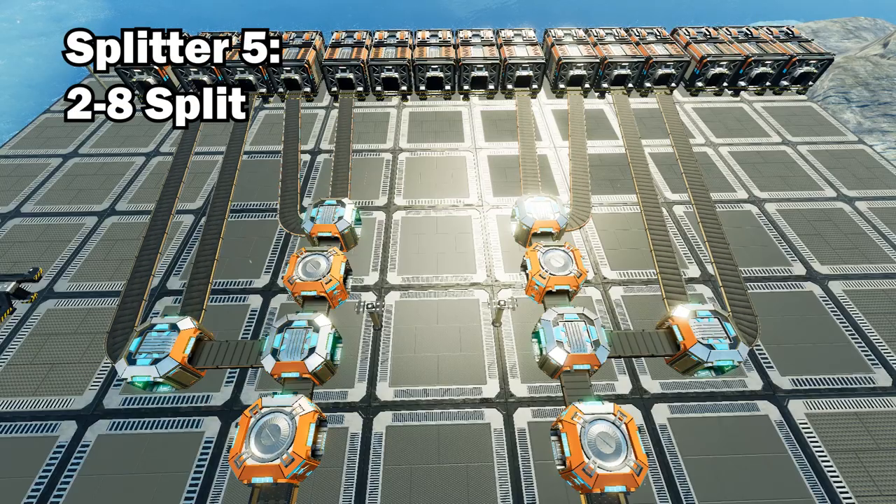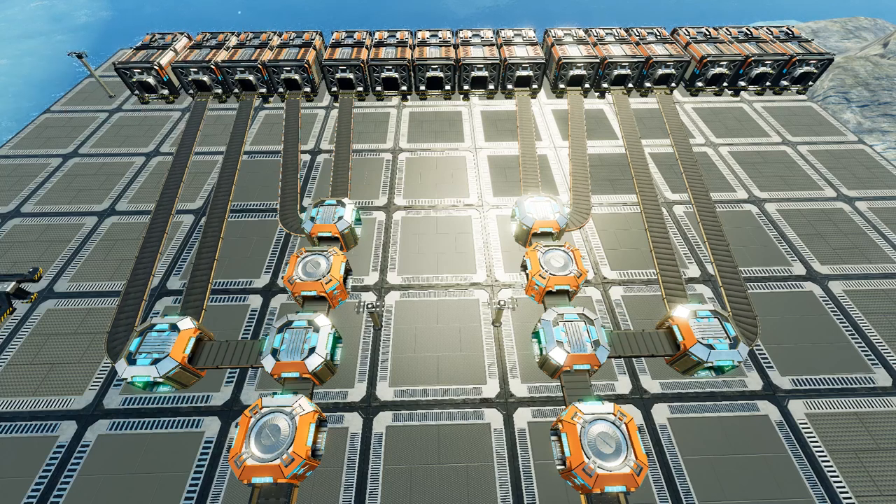Our fifth split is another easy one — splitting two lines into eight. This just requires you to split each line once into two lines and then split those two lines again, so that we have four lines heading to each endpoint on a single conveyor line.